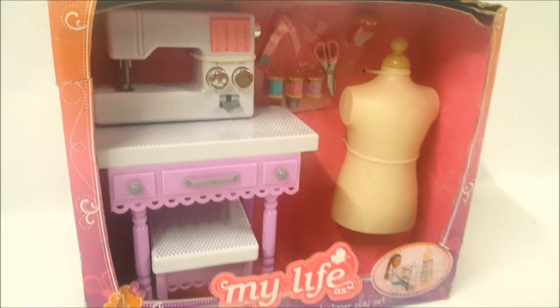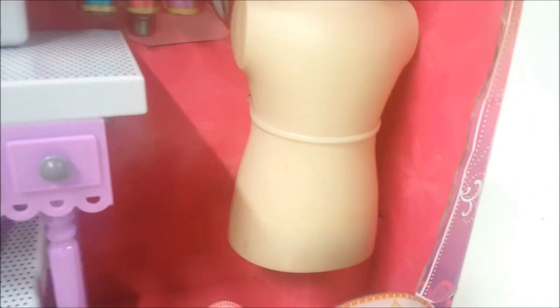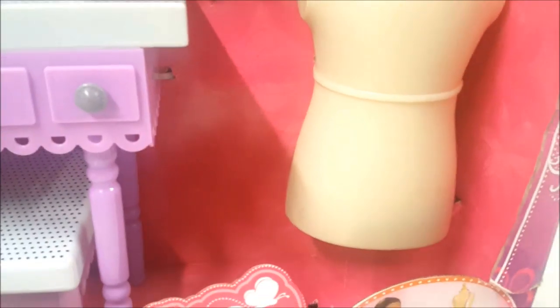Hey guys, so you remember we got this sewing set — this is the fashion designer play set. We got it at Walmart for five dollars on clearance, and it's understandable why the box is a wreck. There seems to be something missing over here; somebody must have taken it from the store.